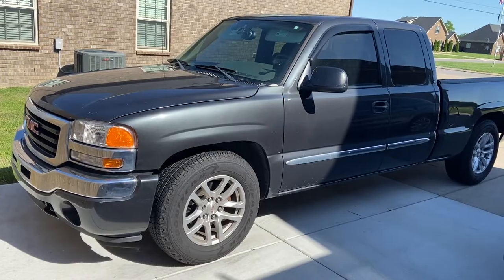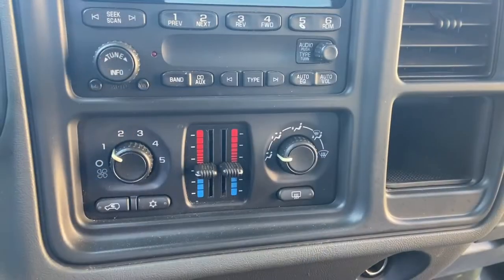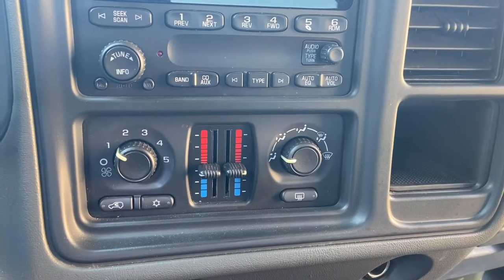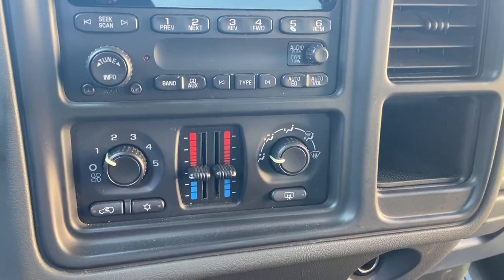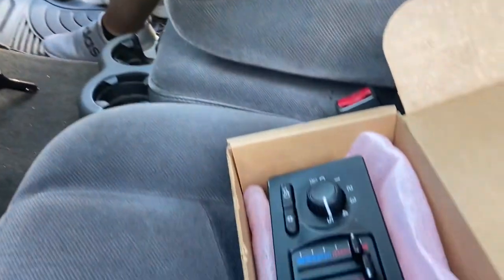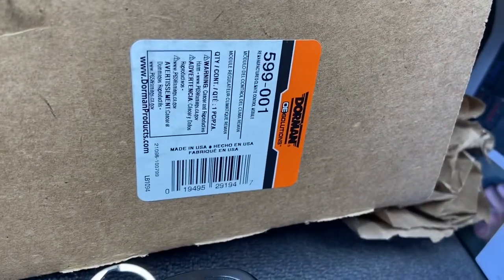Today we'll be working on the 2005 GMC Sierra. We're going to be replacing the AC and heat dash control system. This is the part that we received from rockauto.com — that's the Dorman part number there.